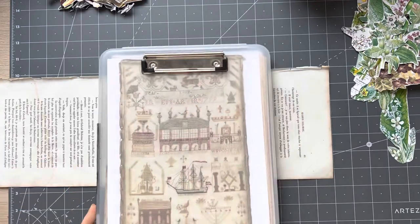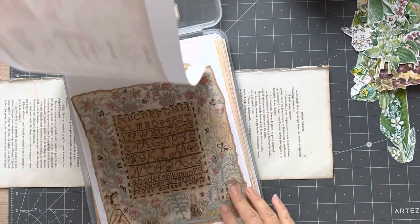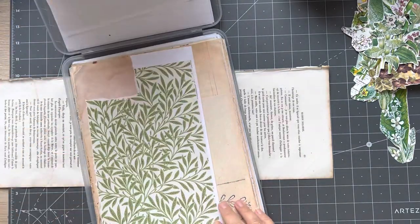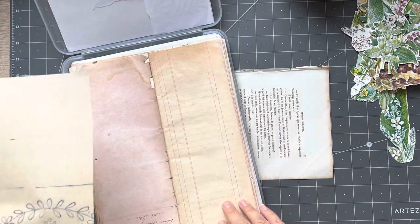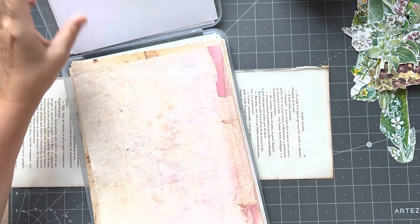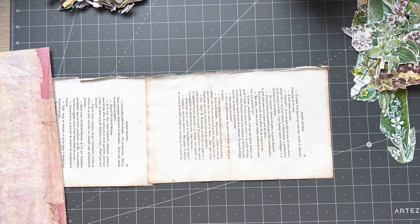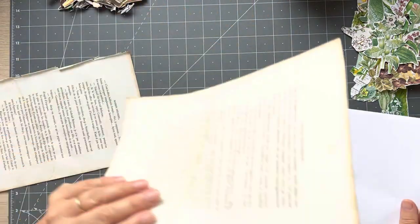You can do your garden collage on anything of course. I just want to choose a background — let's have this one. I'll put that down there. I don't want to put it in front of my drawers in case I need to open them. I'm going to need another piece; it's not going to be big enough.